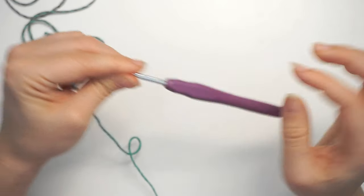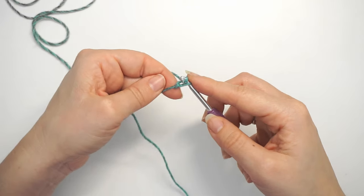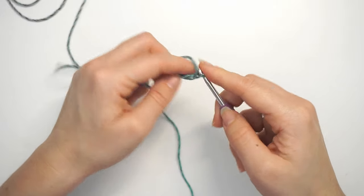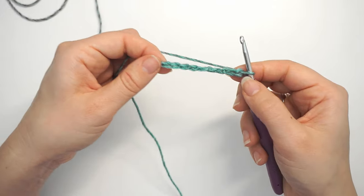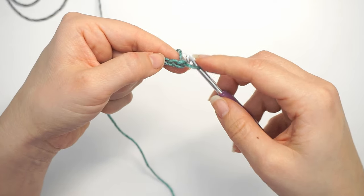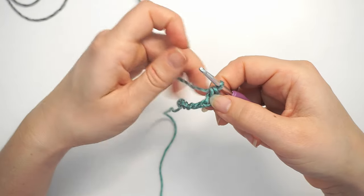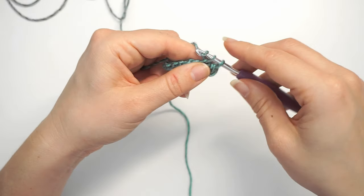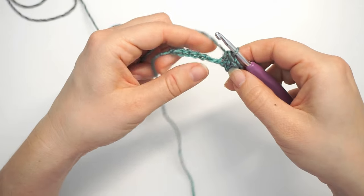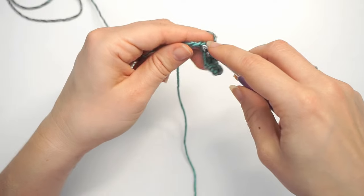First we grab our four millimeter hook and make a slip knot. Then we chain nine — yarn over, pull through, nine times in total. Then we skip the first chain and move on to the second chain. We single crochet into this — insert the hook in the second chain and single crochet. Then continue with one single crochet in each chain all the way across. We chained nine and skipped the first one, so you should have eight single crochet when you're all the way across.